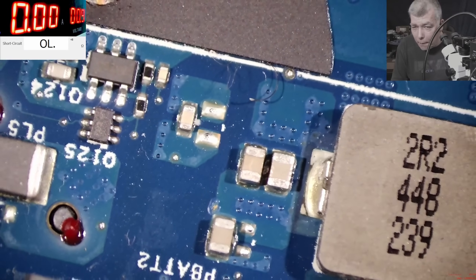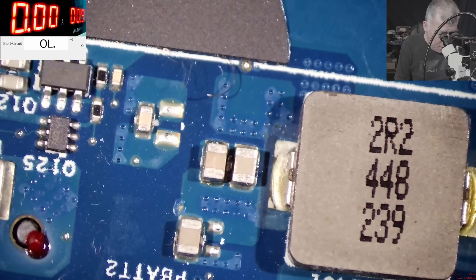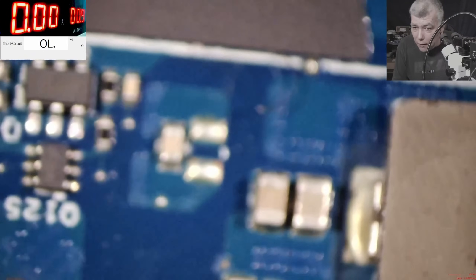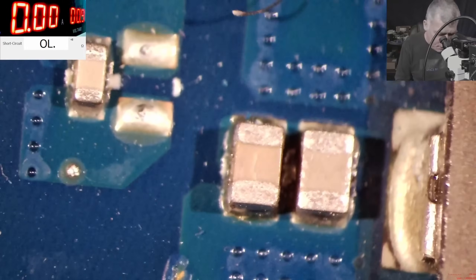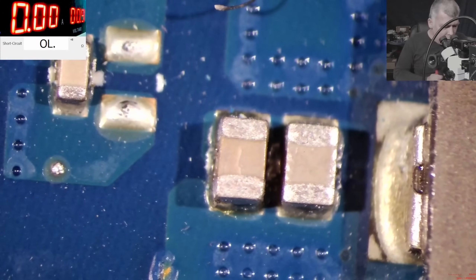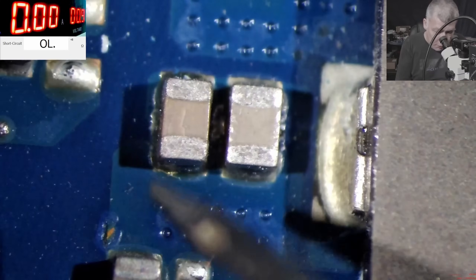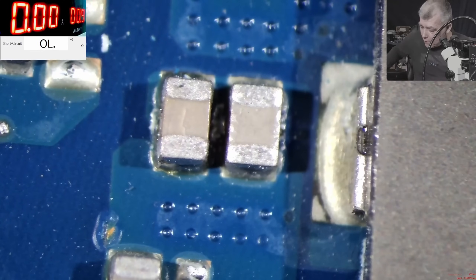Let's go under the microscope and try to have a look. Can you spot the fault? What can be shorted here — a capacitor, right? Can you spot any dodgy capacitor there? Check there — that capacitor is actually cracked, you can see it. We can test with a multimeter. With the multimeter, here and here: 0 ohms, 1 ohm. So this capacitor is gone.